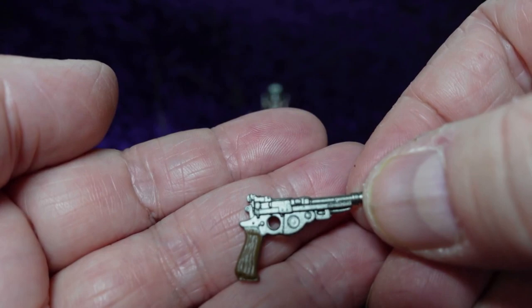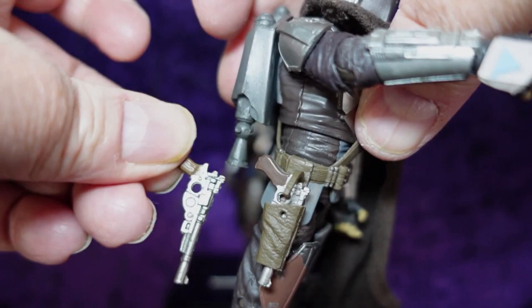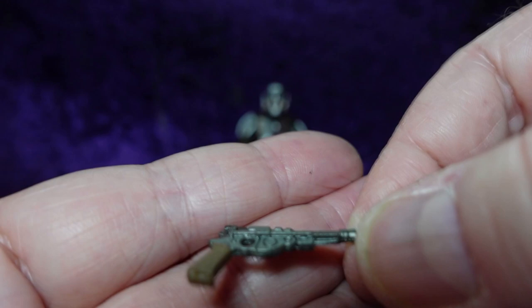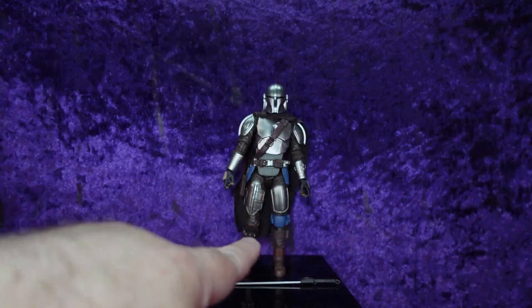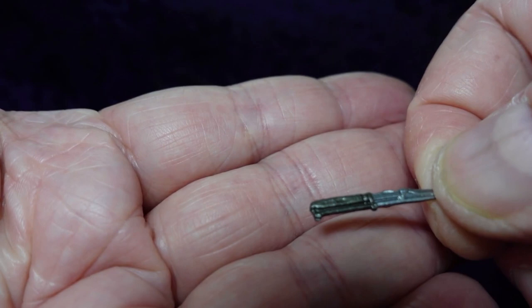We also have his blaster pistol, which is slightly different — it still has the wood grain on the handle and brown paint app, but this one is more gun metal. The old one is way more silver, and this gun-metal version actually looks a lot more realistic and true to the series. Then for the first time ever we have his vibro knife, which is cool — it's got a nice shiny silver blade and a metallic-looking black handle.